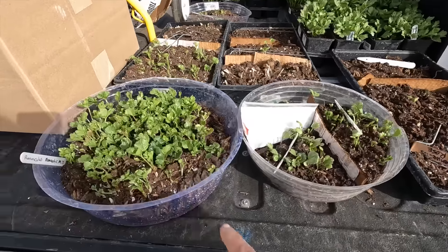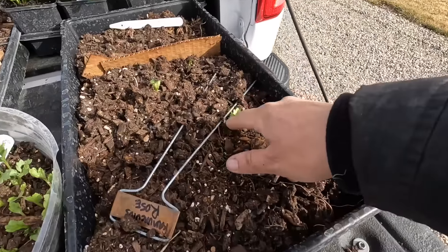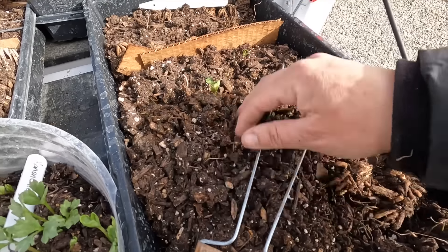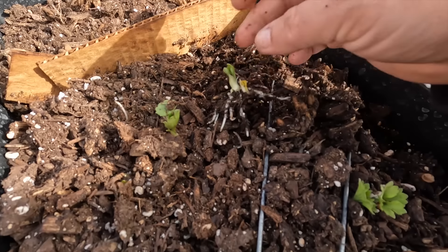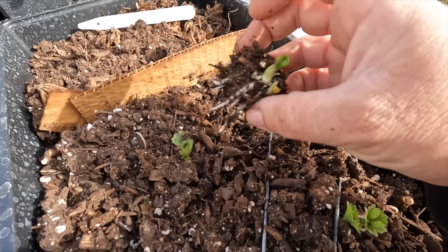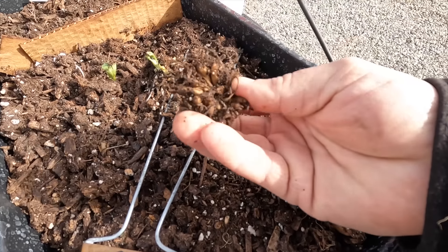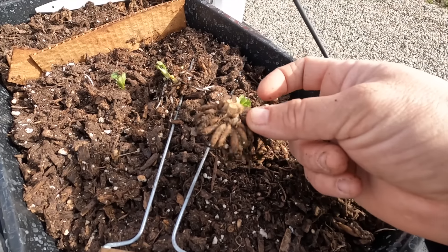Usually my pre-sprout trays don't look like this. They look more like this one right here, where you'll see maybe a little bit of growth on a couple of real energetic ones. Typically you might see a swollen growth point and white roots. So you can see that this is further along than something like this. Some will come out with not much going on, but it's still worth it to plant them because most of the time they'll grow.